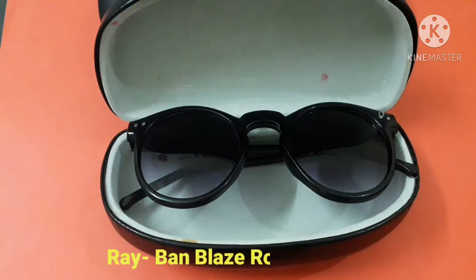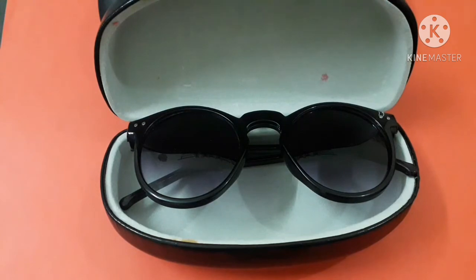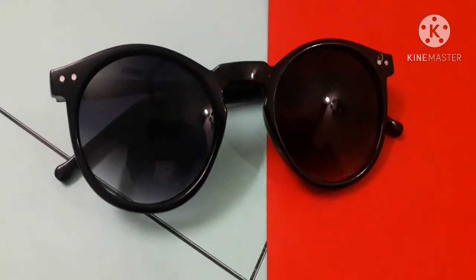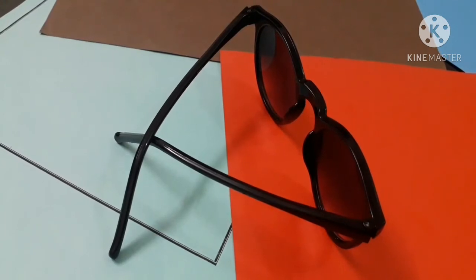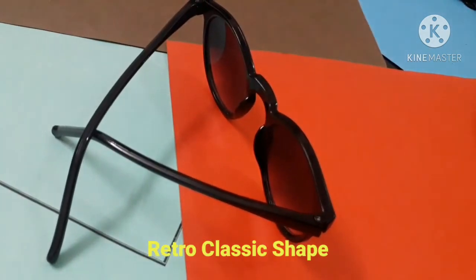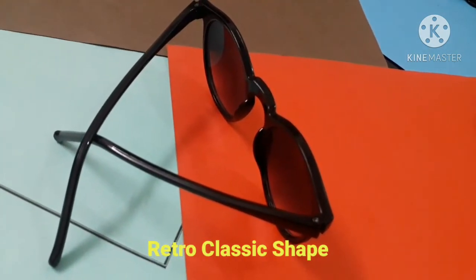The third one is the Ray-Ban Blaze Round shape sunglasses in dark grey classic color. This one gives a retro look and is best suited for a thin face because it is small in size, so it supports a smaller face shape.